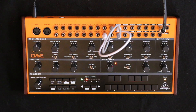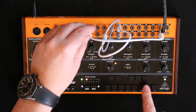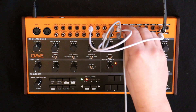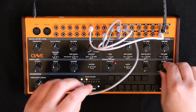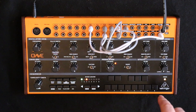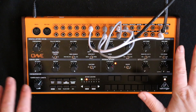Now we want to take the VCF signal and put that into mix. We can use mix two or mix one, but we're going to use mix one — I'll explain why in a second. We're going to take the second of the multiple outputs and put it into the VC mix CV in, so the triangle wave will now essentially twist this left and right. And to hear what's coming out of the VC mix, we need to put the output into the VC mix. And that's it — that's going to run continuously now.